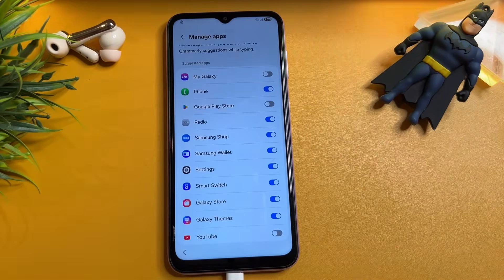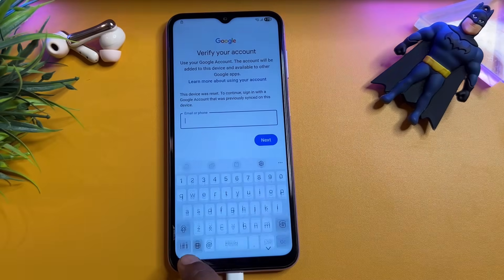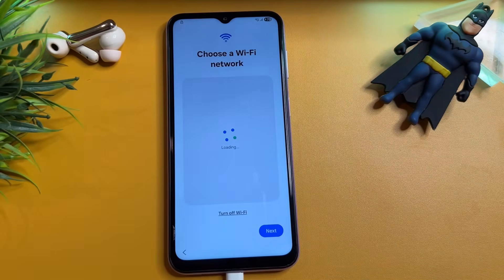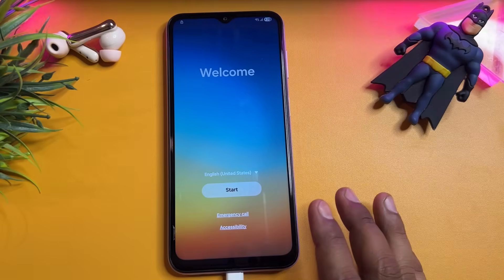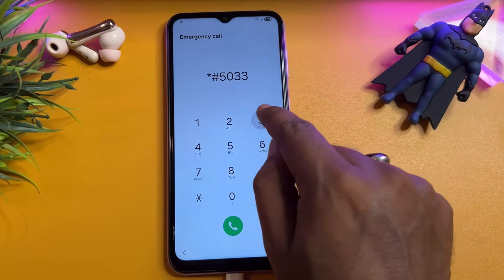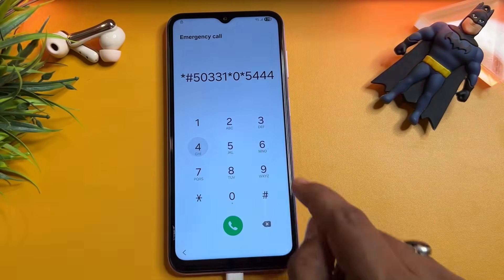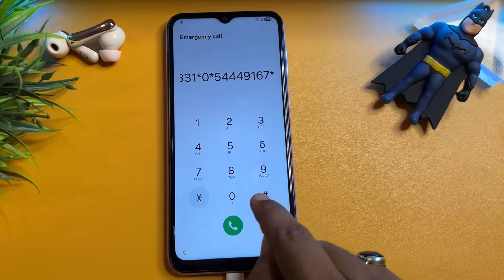Scroll down and turn off My Galaxy, turn off Google Play Store, and turn off YouTube. Then go back repeatedly to return to the Wi-Fi page. When the Wi-Fi page comes, go back again. Then click Emergency Call and type *#50331*0*5444916 7# — enter this code into your mobile screen.